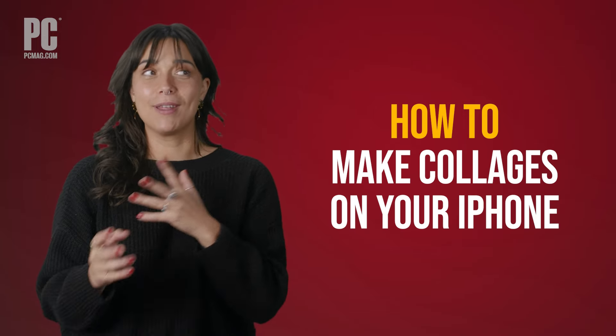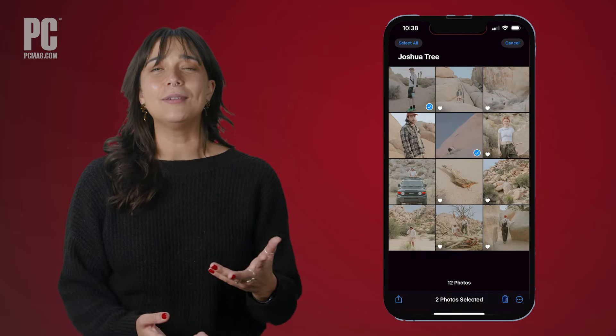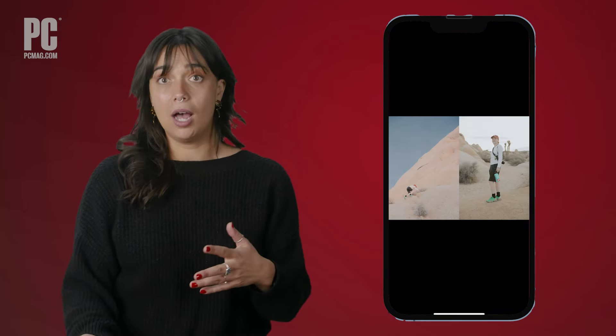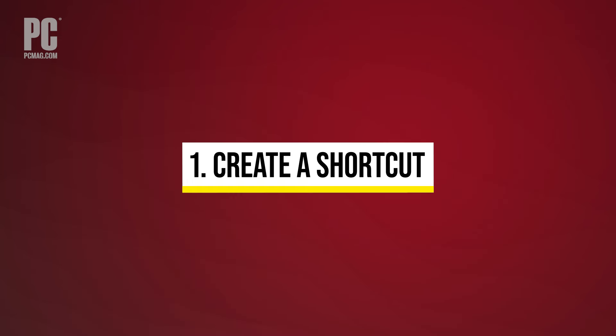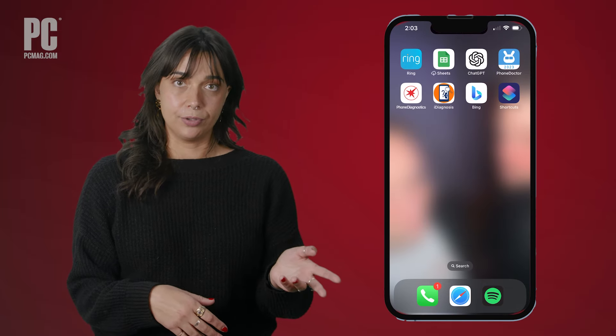How to make collages on your iPhone without a third-party app. Apple's Shortcuts app offers an easy way to merge two or more iPhone photos into just one shot or collage with just a few taps. Here's how. To start, open the Shortcuts app or download it from the App Store.